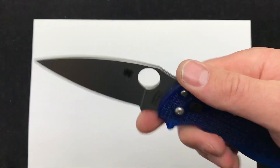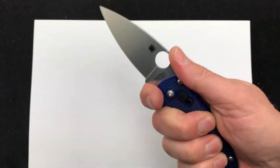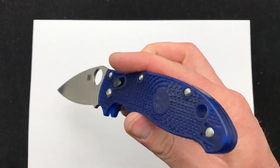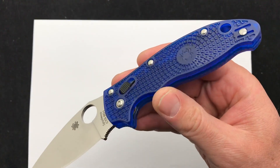Manix II, always really popular. Love the blade shape, love how it locks into your hand. It's a great carry knife. Comment down below, let me know what you guys think about it, and check it out. Blade Ops.